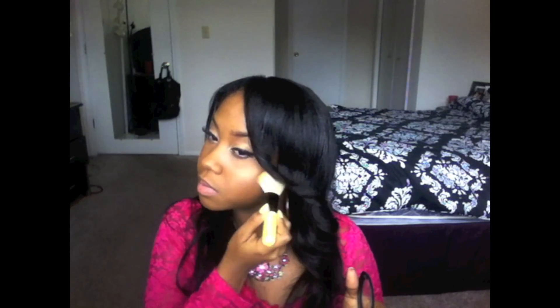Now I'm going to apply some blush using my ELF complexion brush and MAC Mineralized Skin Finish, putting that on below the cheekbone. For the lip, I'm going to take my Whip Color for Lips by Avon in Baby Pink and apply that to my lips as well.